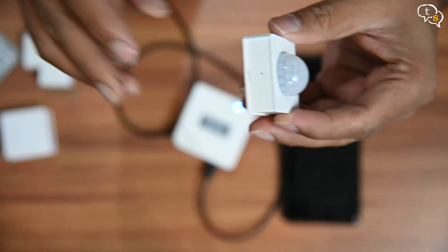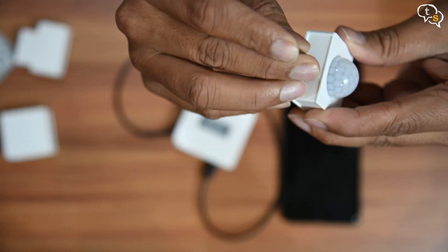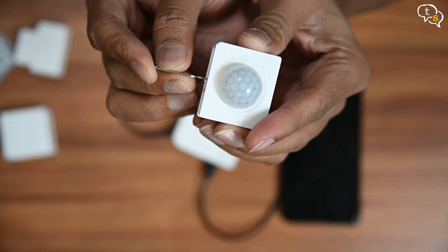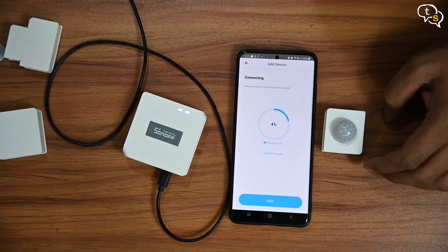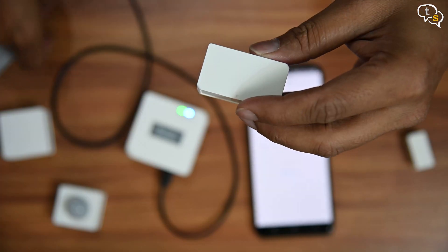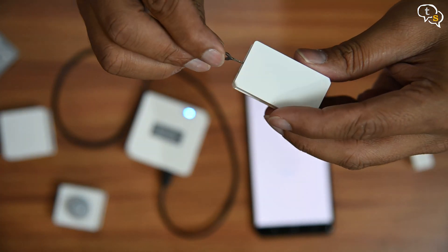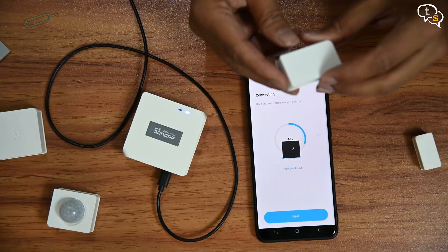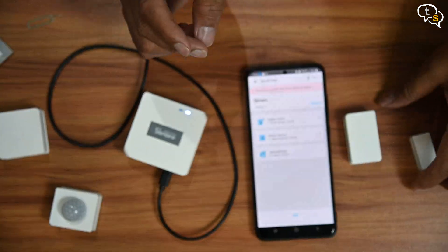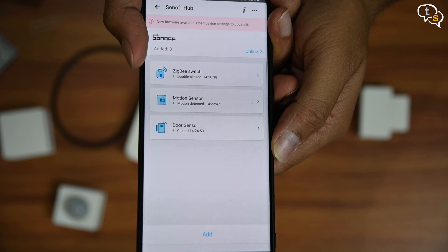The motion sensor is relatively easier to reset. Using a mobile SIM tool, just poke in and you can see the red light blink indicating it's reset. Add the device to the app and it's set up. Similarly, the door sensor also has the reset hole on the side. So reset it, add the device and it's done. Now all the devices are available on the EV-Link app.